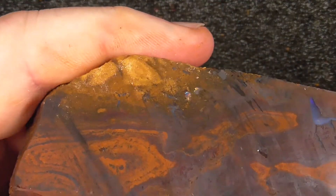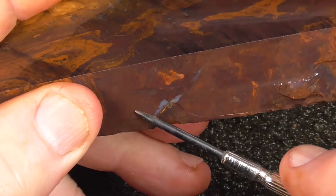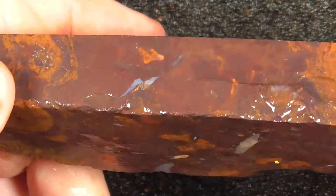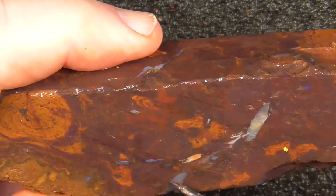Nice pattern over here. Not a lot of colour. A little bar of opal running through here — that's probably that there. A bit more potch over this side. A little bit of blue.